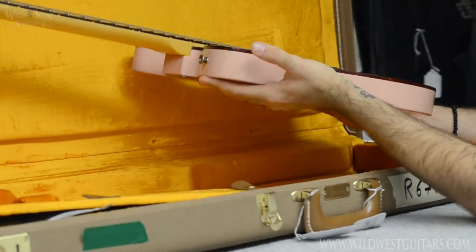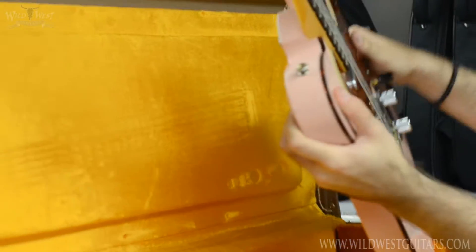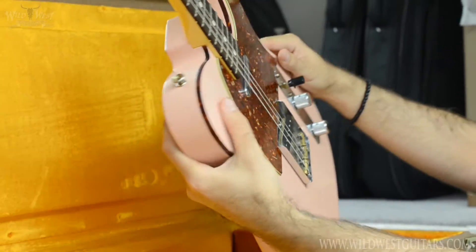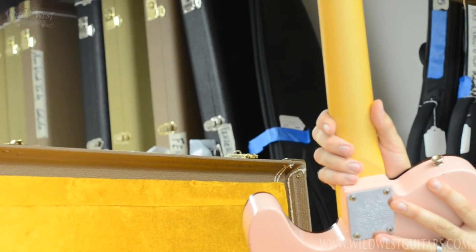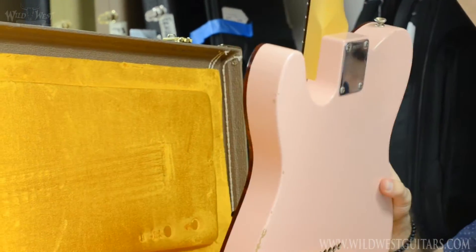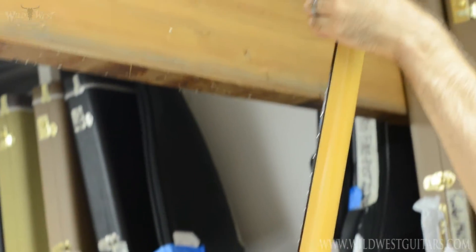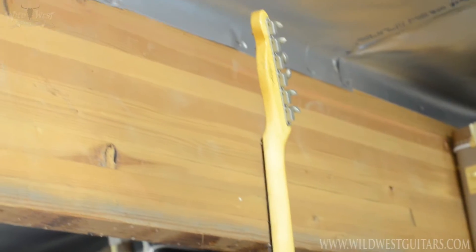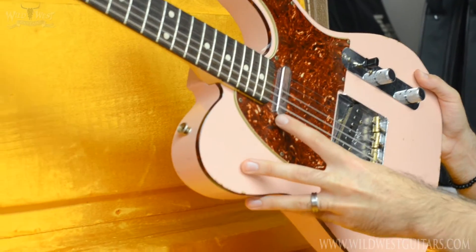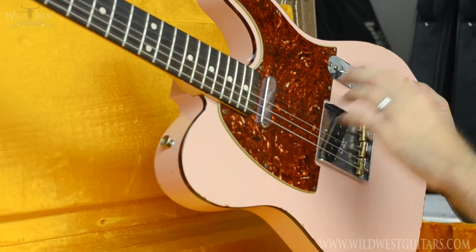It's actually a four-ply pickguard, which is really nutty. The neck carve — I've never seen another one like it — it's called a 1959 John English C, and it's really comfortable. It's a little meatier than a mid-60s C. These are hand-wound 63 Tele pickups, so there's a lot of extra mojo in there.